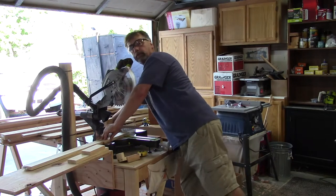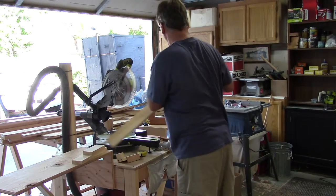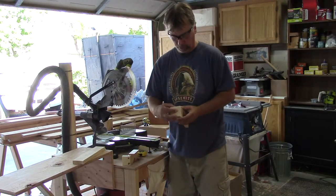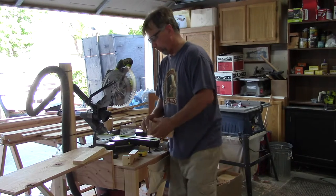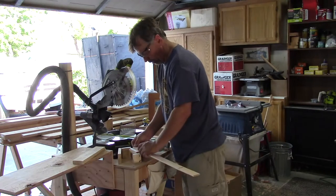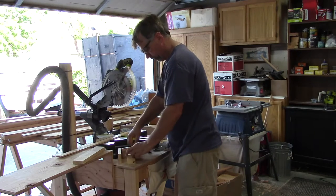I'm going to turn the saw on first. So I've got my 6-inch piece. We're going to nail that onto there. And then I need a piece of scrap for the top. I found a piece — this is going to be 4 inches.